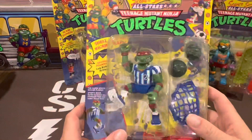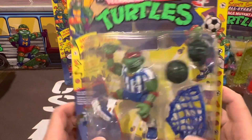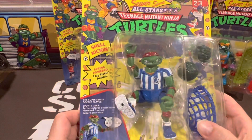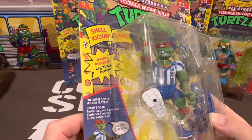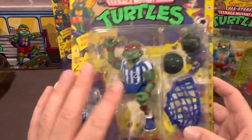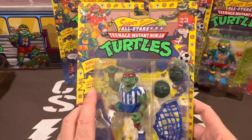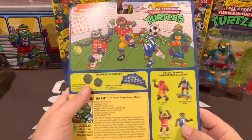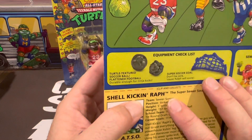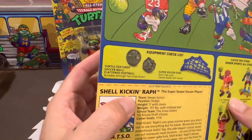And of course everyone's favorite — well, my favorite anyway — Raphael, who is a soccer player in this one. He's Shell Kicking Raphael — 'victory is my goal' — love the cheesy little lines. It's got a bit of a Diego Maradona feel to that jersey. He comes with a net and two textured soccer balls, described as 'durable enough for ninja kicks.' Another really cool figure by Playmates.